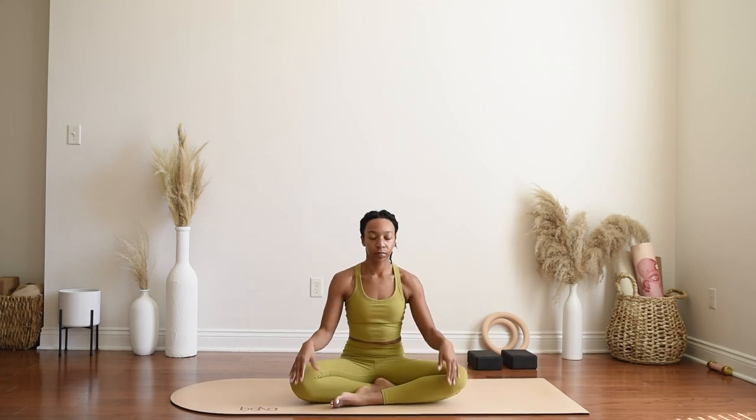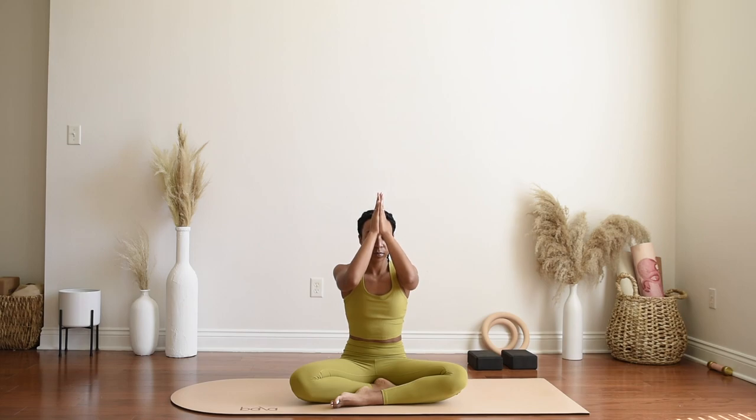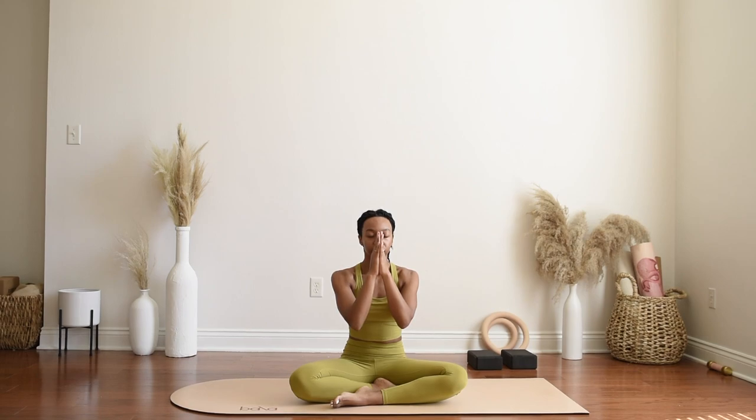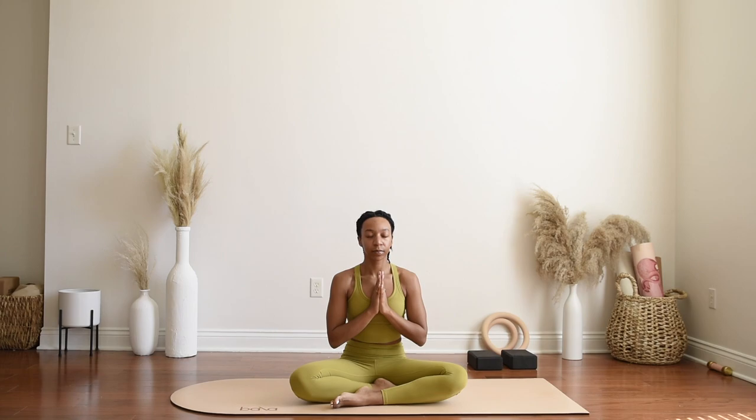Bring your palms together to your forehead as a reminder of positive thinking and how vital it is to your physical well-being. Bringing your palms to your lips as a reminder to speak kindly, speak love into yourself and into others — a reminder of how much your words have an impact on others and on what you tell yourself. Bringing your palms to your heart as a reminder that you are loved. You were born in love. You are not a fluke, a coincidence, or a mistake. You are carefully crafted and intentionally created. You are here on purpose for a purpose. One more breath in through the nose and an open mouth exhale.